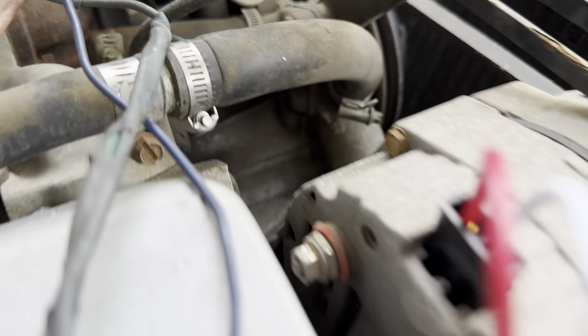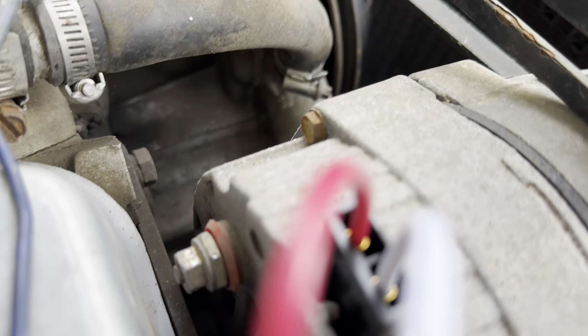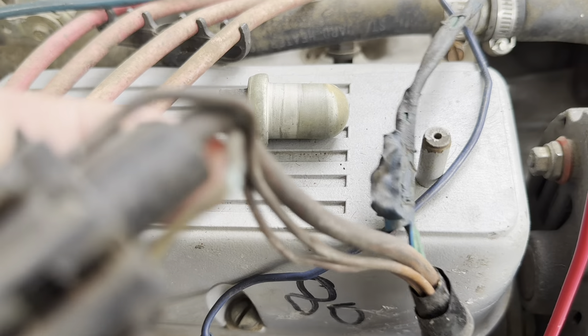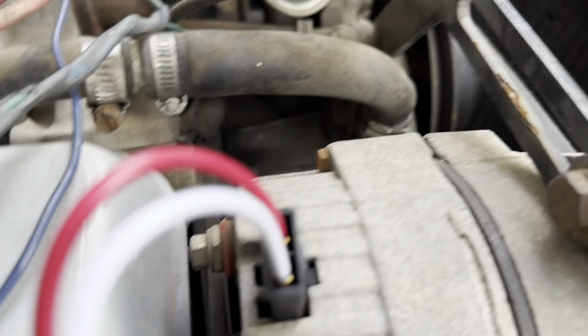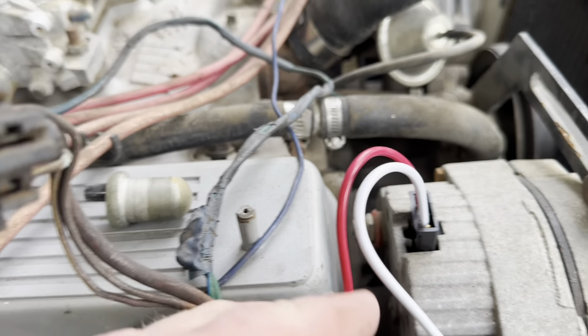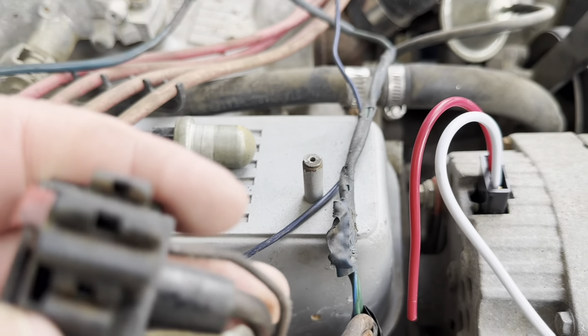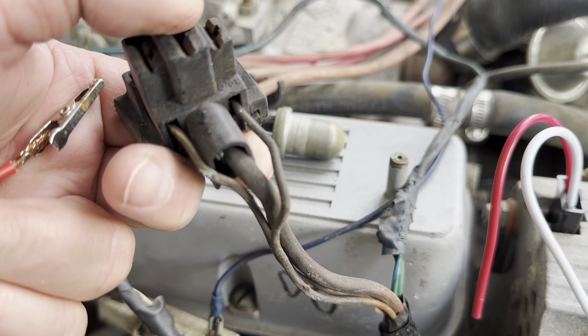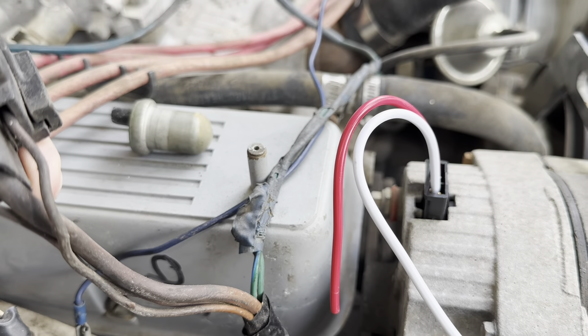So basically this alternator is dead in the water. Something needs to be hooked up to it — probably this big wire here. Put a ring terminal on that, and then one of these probably goes to the white and one probably goes to the red. The question is which one? Maybe somebody can let me know on that.